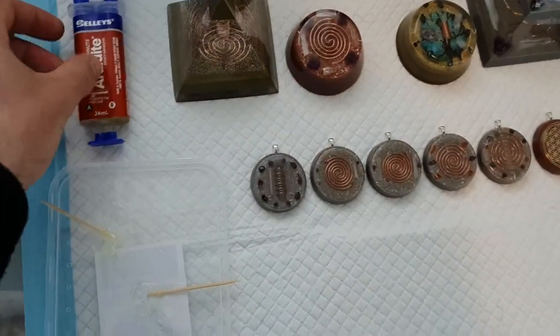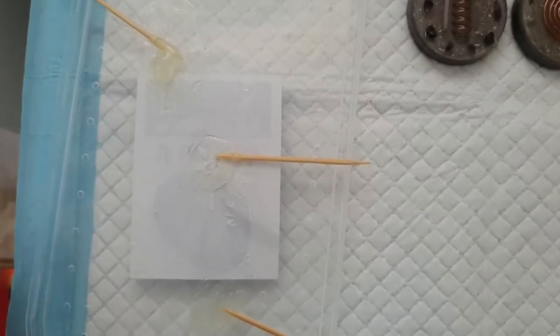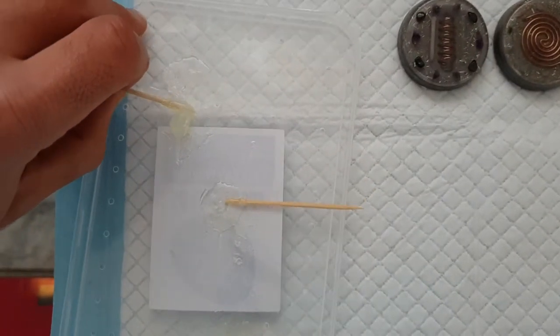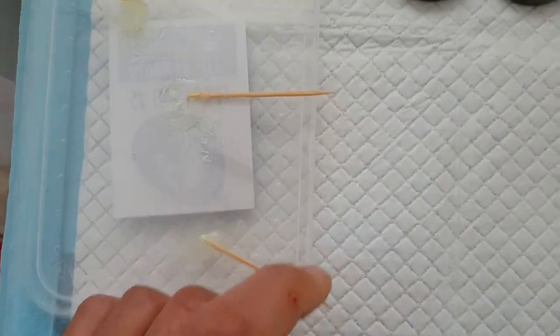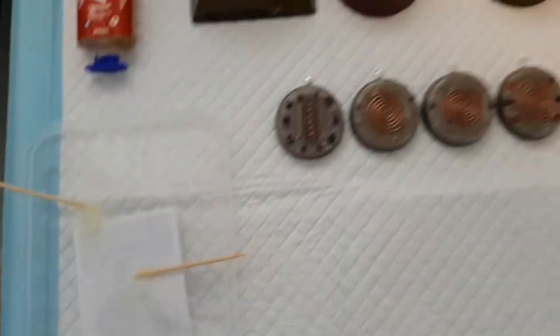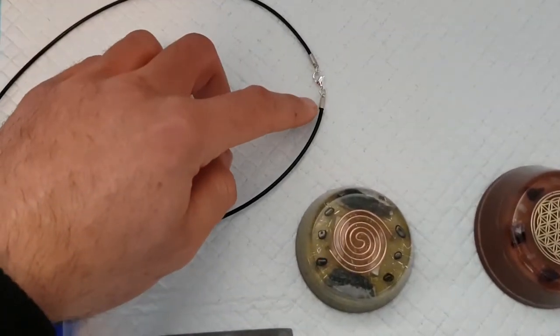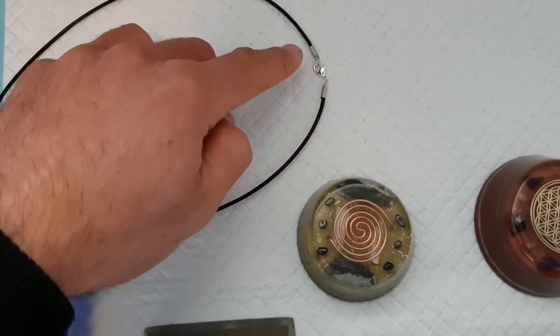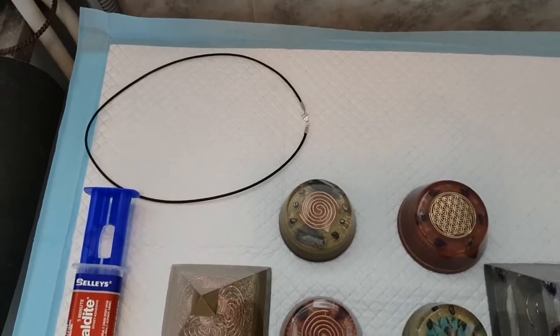You've got to be quick. I actually did three little piles and just did them - as you can see this stuff here is hard already, so you've got to be fairly quick. I also had this spare necklace here from another pendant where the cord came out of the little metal holders, so I just re-glued that. That'll maybe be a gift for someone, or maybe for my girlfriend.